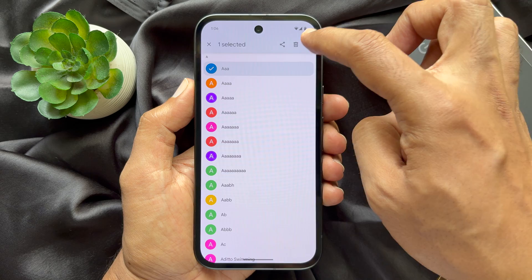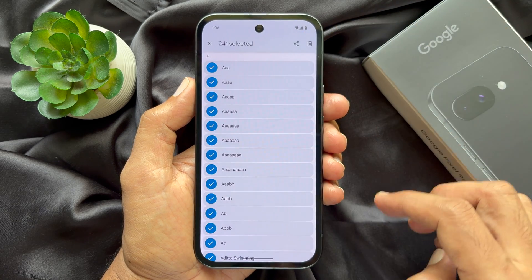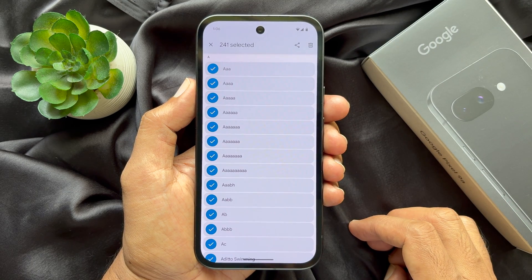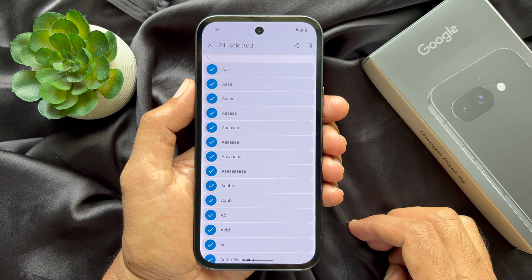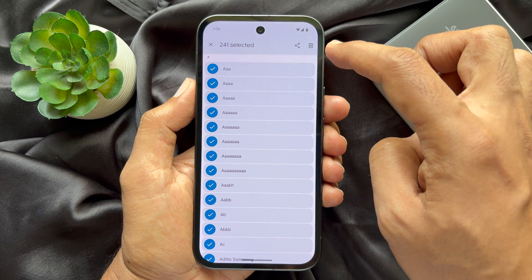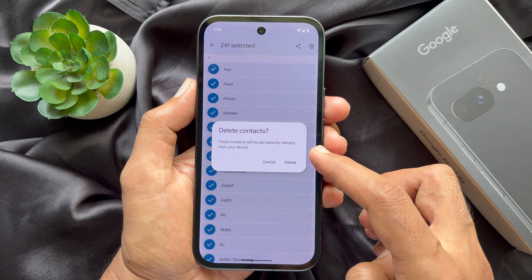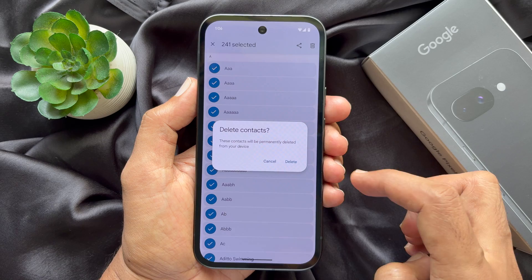Tap 'Select All' — all contacts will be selected and you will see the total number of selected contacts. To delete all contacts from your Google Pixel smartphone, tap the Delete button on the top right. These contacts will be permanently deleted from your device.